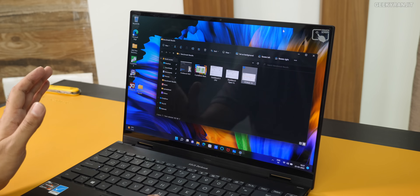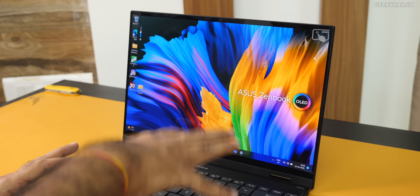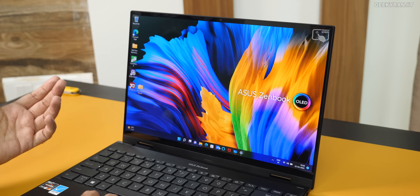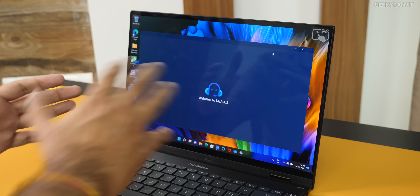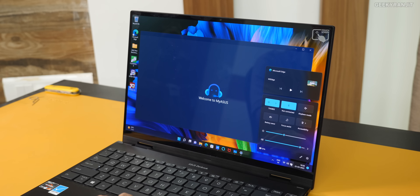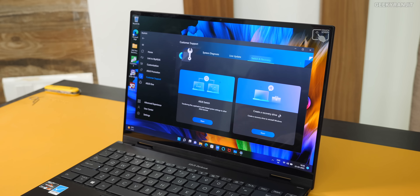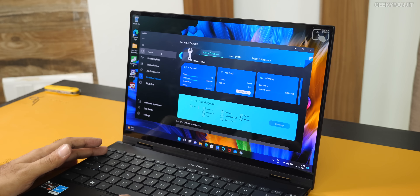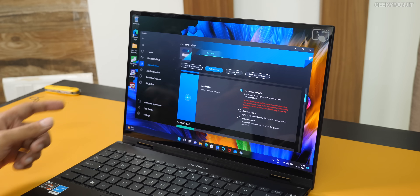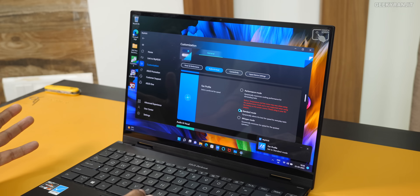So what do all these numbers mean? Anything you throw at this laptop it will handle, and even for video editing it will handle it fine. You also get ASUS software bundled where you can change between power modes. Even in balance mode it was more than sufficient, but you can change it, run system diagnostics, and change the fan profile. I ran the benchmarks in performance mode, but mostly I was using it in standard mode.